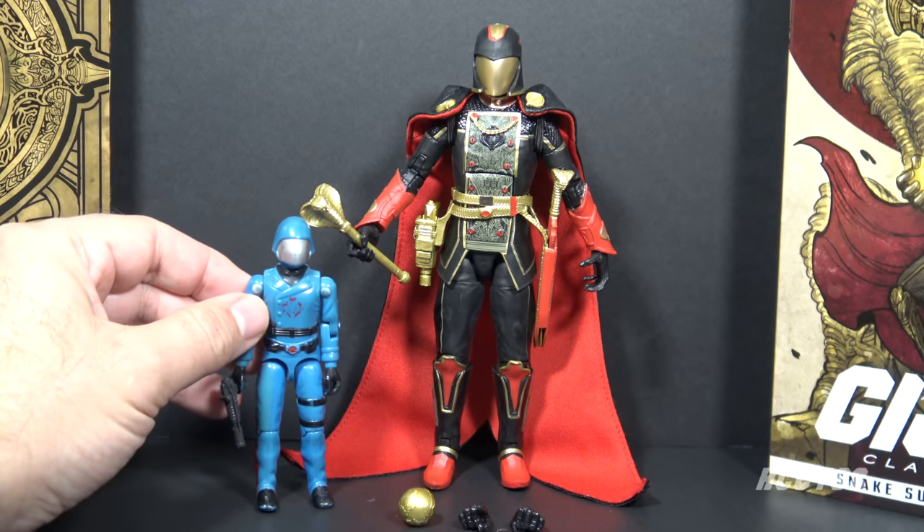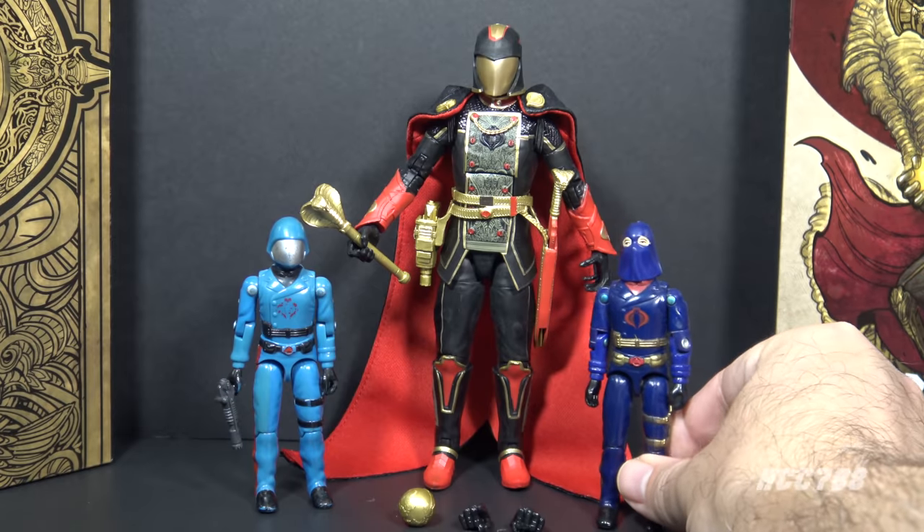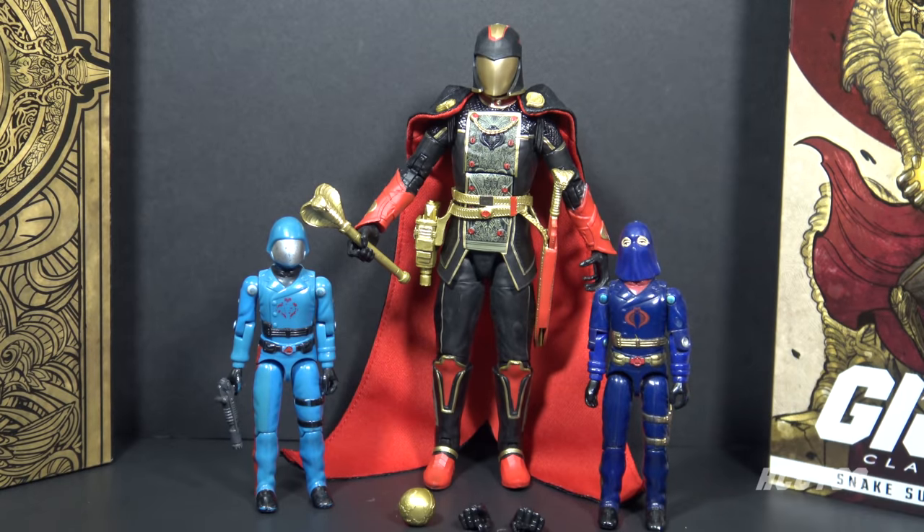Let's take a look at Snake Supreme Cobra Commander next to the first Cobra Commander action figure from 1982. We can see some similarities — they have the helmet, the faceplate, and one common accessory, but the colors are wildly different. Version 1 of Cobra Commander is in light blue. This coloration for Snake Supreme Cobra Commander is more similar to version 2, the hooded Cobra Commander, which was a darker blue with red and gold highlights.